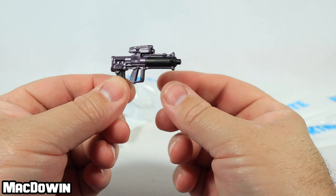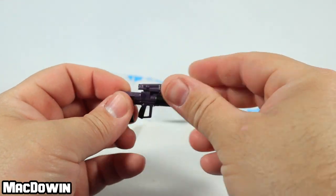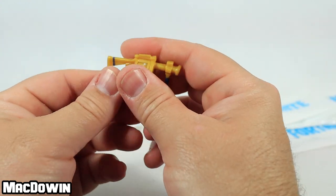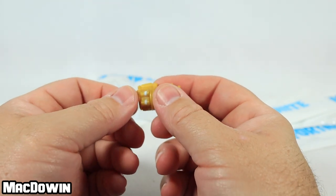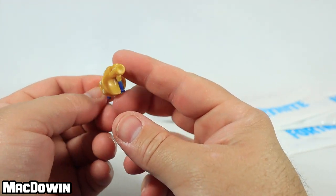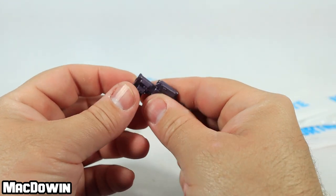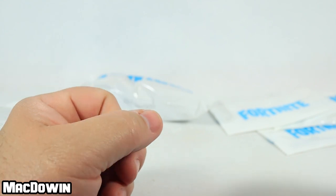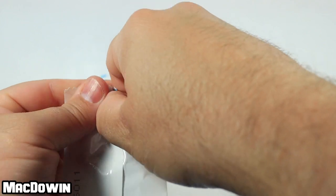This one is the proximity grenade launcher — wait, there's also what might be a mythic shockwave launcher in here. I'm confused — maybe this one is also a grenade launcher or proximity grenade. I've mixed some stuff up, so let me know in the comment section below which ones I mixed up. Maybe by the end I'll figure it out.